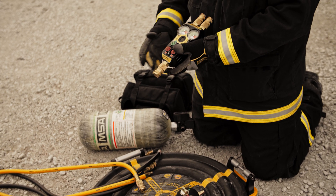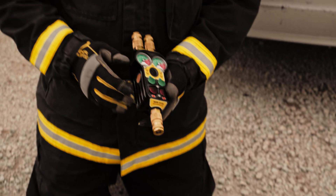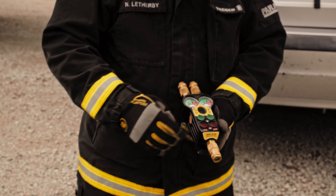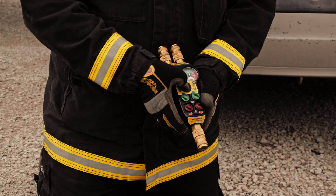Dual controller — the dual controller's got safety couplings on there. It's a new G3, it's all aluminum. You inflate, deflate, gauge, and it comes with a light.